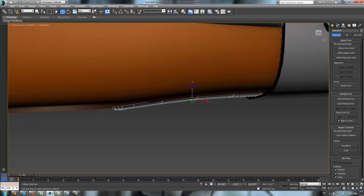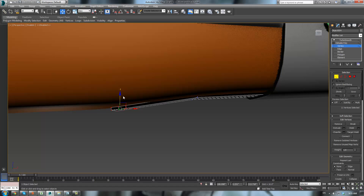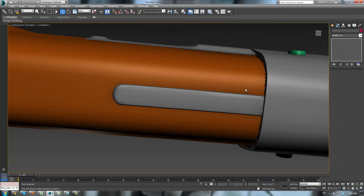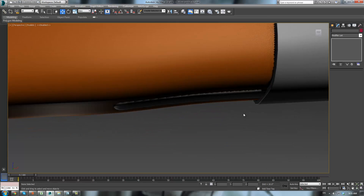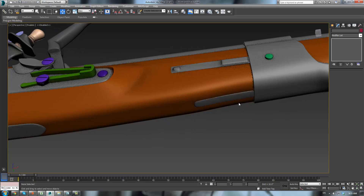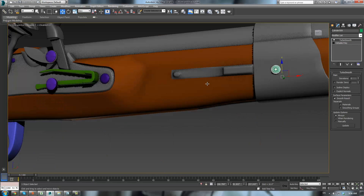Now we just gotta align it here. Bring these verts up a little bit, maybe bring these down just a bit. Alright, there we go. Now I'm pretty sure there's gonna be a rivet of some sort.